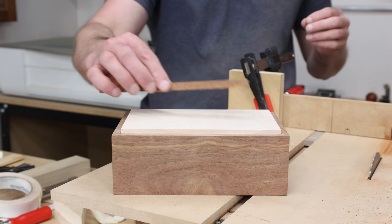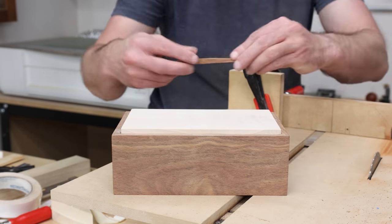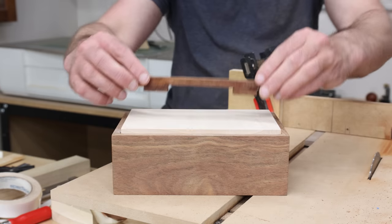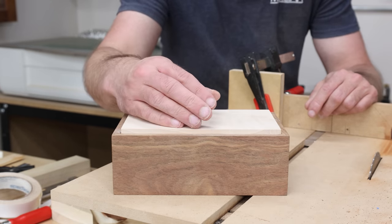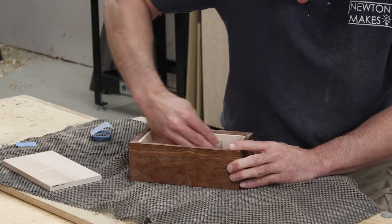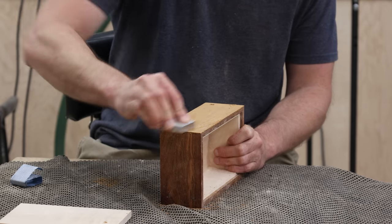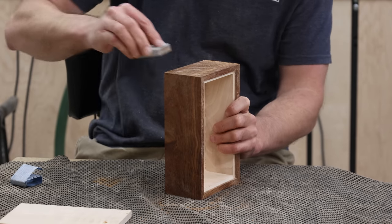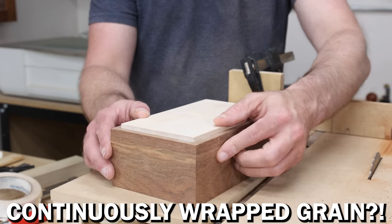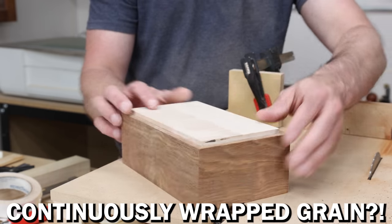I spent a ton of time working on handles — actually made quite a few different handles in different stages of completion. And ultimately, whenever I looked at all of them, I didn't really like any of them better than just having the plain lid. There was just something about seeing that figured maple that I didn't want to cover up with a handle. I decided to postpone the handle, go ahead and sand the entire box, sleep on it, come back the next day, and determine do I really want a handle or not? And ultimately, no — I still haven't changed my mind. That maple looks so good, I don't want to cover it up.